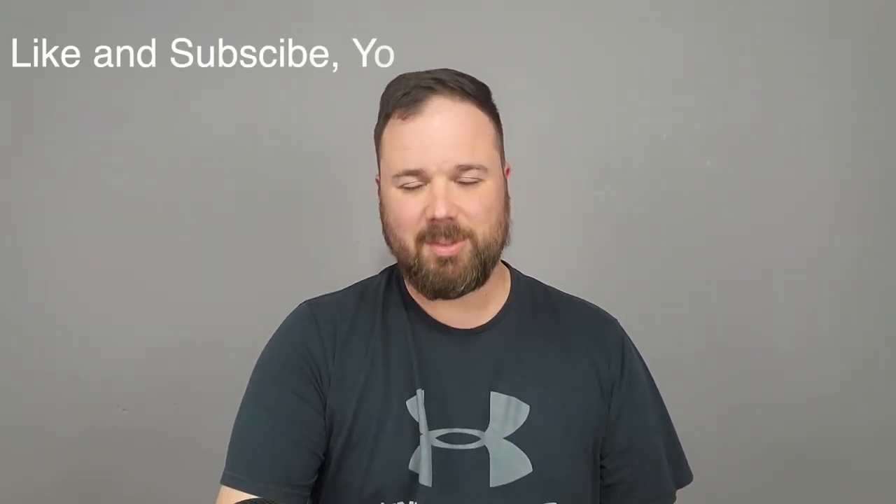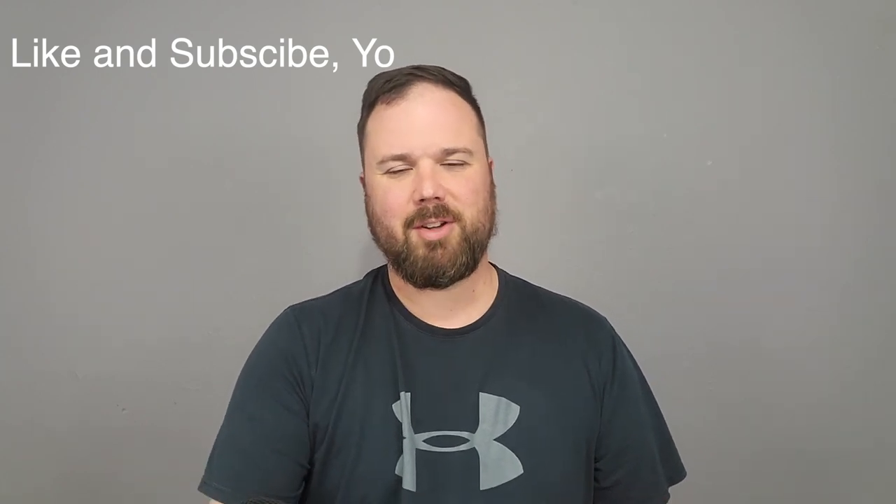If this is your first time stopping by the channel, I appreciate you being here. If you enjoy the video, please hit the like and subscribe button and the little notification bell if you want updates on new videos. Now let's see what's inside the box.